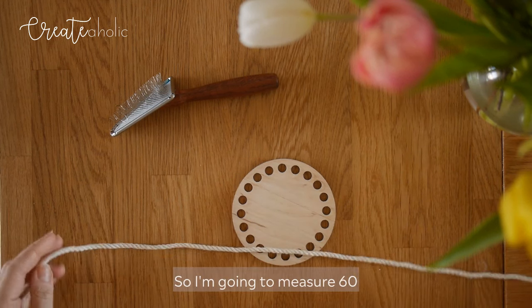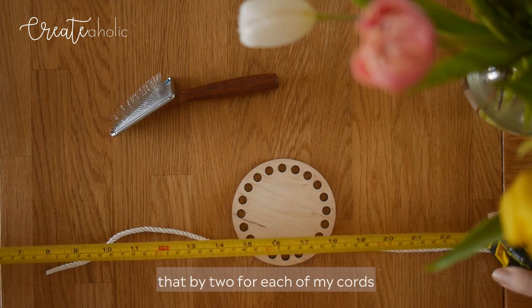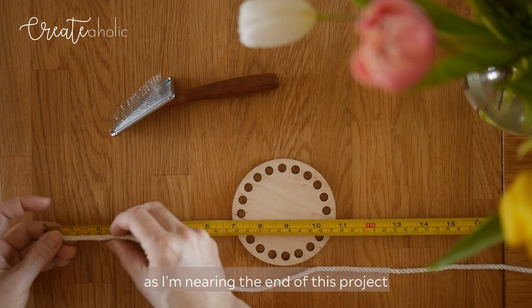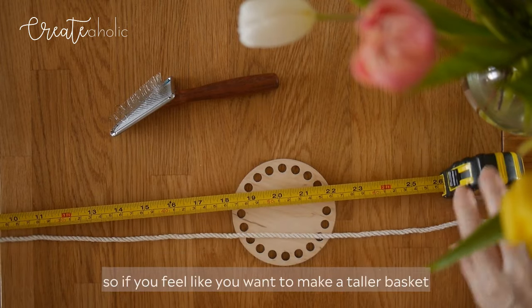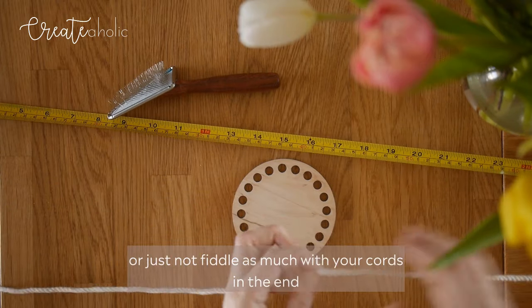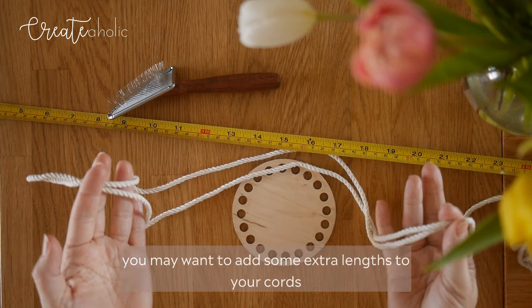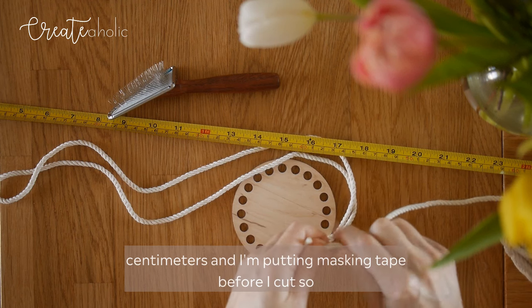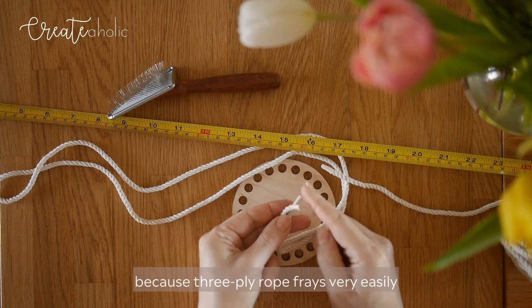I'm going to measure 60cm and then multiply that by 2 for each of my cords. Now granted, as I'm nearing the end of this project the cords are very short. So if you want to make a taller basket, or just not fiddle as much with your cords at the end, you may want to add some extra length. These are now 120cm, and I'm putting masking tape before I cut so that they don't fray while I'm knotting, because 3-ply rope frays very easily.